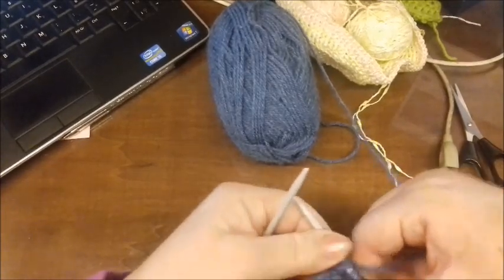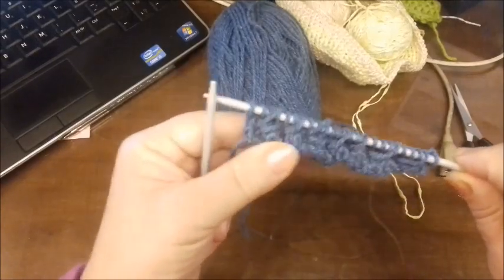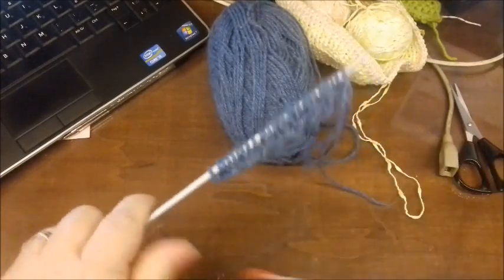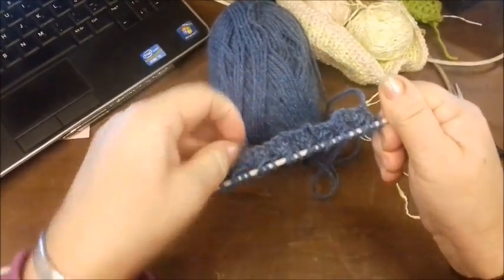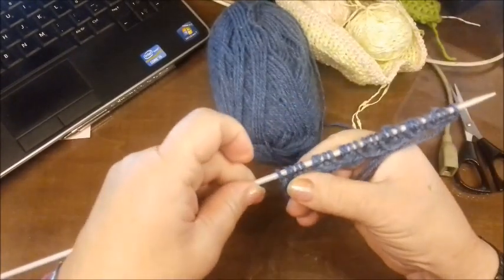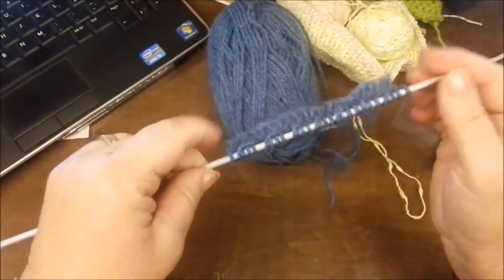Ecco fatto. Adesso si vedrà con la prossima lavorazione. Il rovescio, come va fatto? Dato che inserendo dentro il ferro e lavorando una maglia, questa qui è una maglia allungata, abbiamo chiaramente cresciuto le maglie, che non saranno più 21 più i vivagni, ma saranno diventati di più.